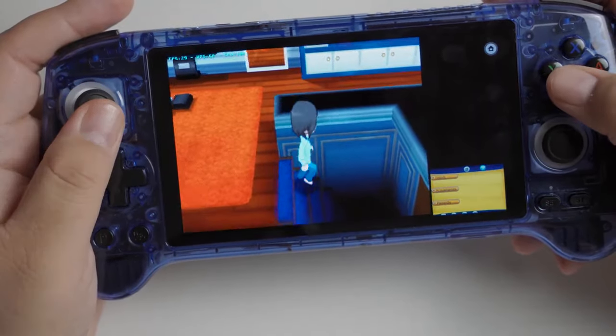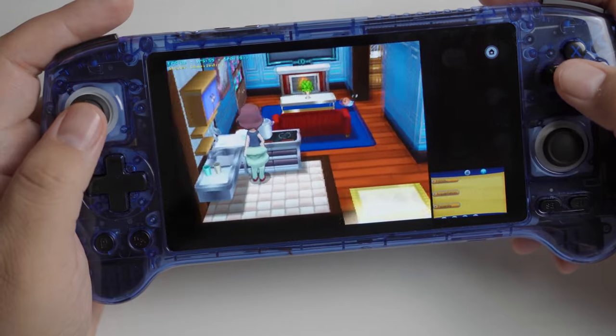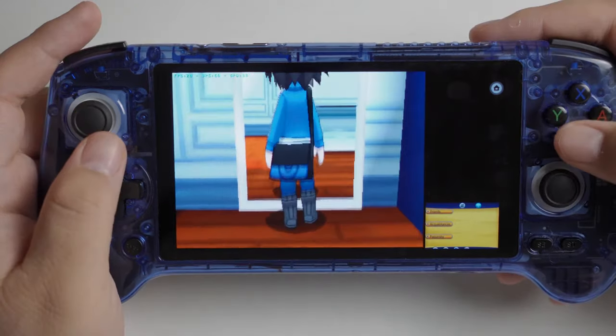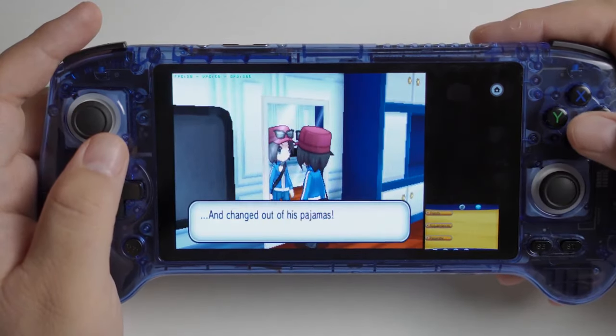I didn't test many 3DS games that came with this thing, but I threw a Pokemon game on there because I know that's what everyone wants to see, and it works. It's not perfect — it has some skipping here and there — but it actually works pretty well. My recommendation for DS and 3DS emulation, if that's your main focus: just go on eBay and get a DS Lite for DS, or a New 3DS or New 2DS XL for 3DS. Those systems are going to run those games optimally since they're what the games were made for, you'll have the perfect touchscreen, and they're probably going to be cheaper than this device.